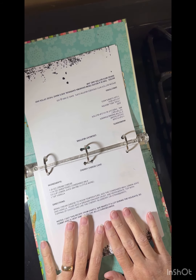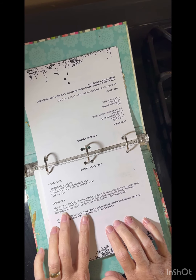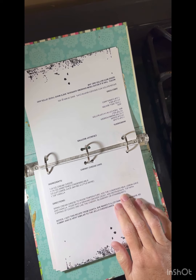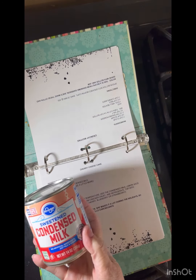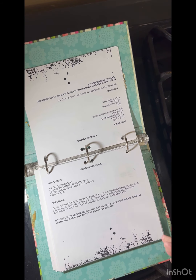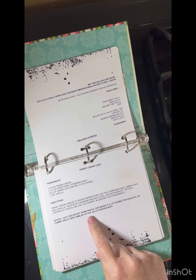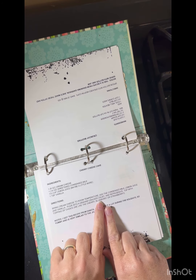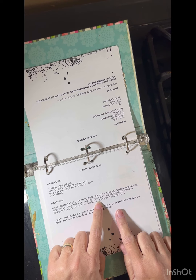My sister-in-law made this. You just bring cream cheese to room temperature, add your sweetened condensed milk — which is this — lemon juice, vanilla, and that's it. Then you just pour it into a graham cracker crust and refrigerate. The other day I made some blueberry pie filling out of freezer blueberries so I'm going to do that.